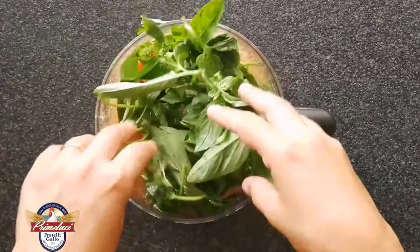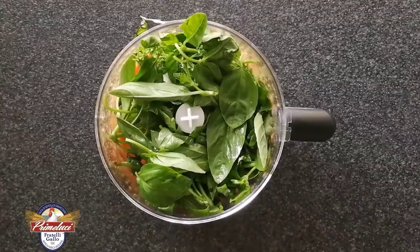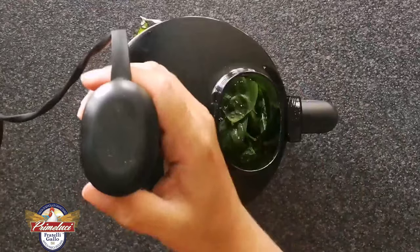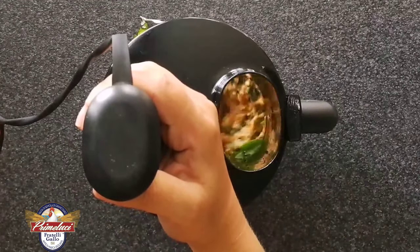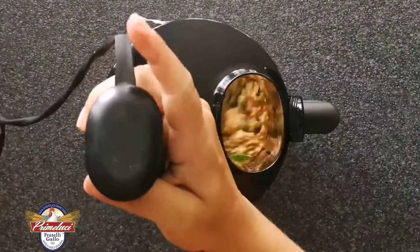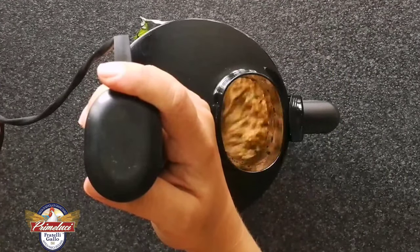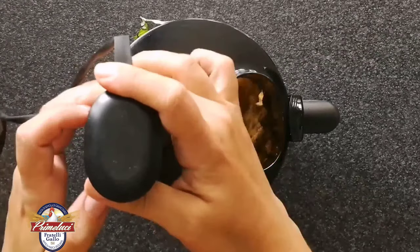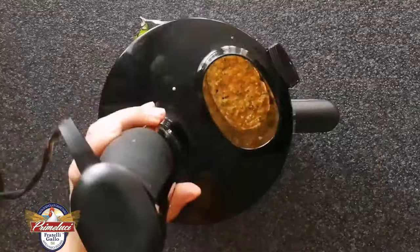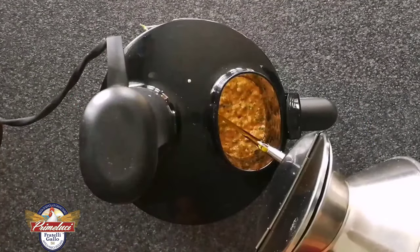Al composto di mandorle e pomodori aggiungiamo il basilico, il pecorino, e tritiamo ancora. Quando il composto sarà più omogeneo possibile, andiamo ad aggiungere anche un pizzico di sale e l'olio.